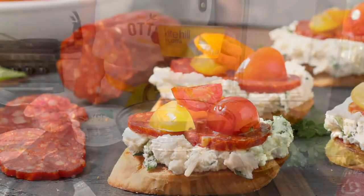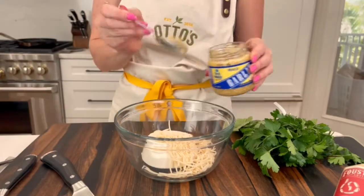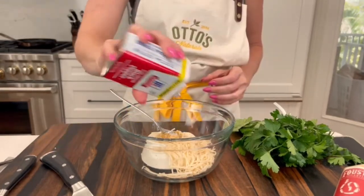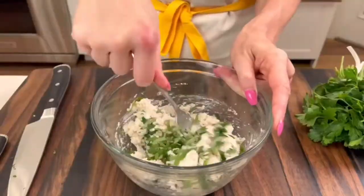Today we're making pizza bruschetta. First add ricotta cheese, parmesan cheese, minced garlic, salt, pepper, and mix. Then add chopped basil, parsley, and mix again.